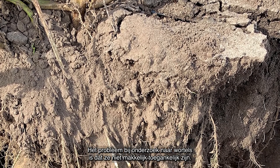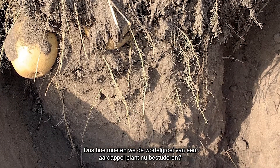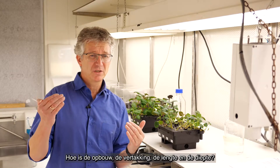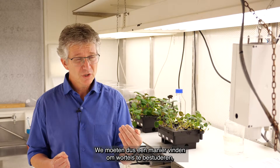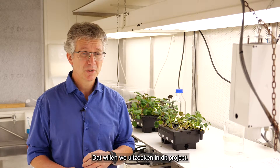The problem with all crops we study is that the roots are not easily accessible — they are in the soil and we can't see them. So how can we see how the roots of potato grow? How can we see which specific properties the roots need — what kind of architecture, many branches, deep roots? What is the best under salt? We have to find a way to study differences in roots for potatoes under different conditions, and what is the optimal root architecture for the potato plant.